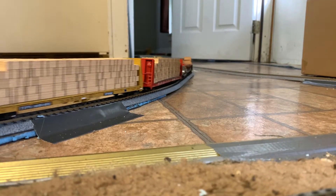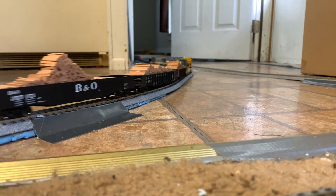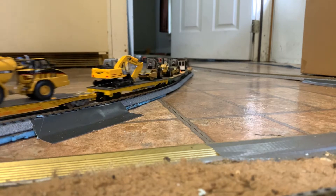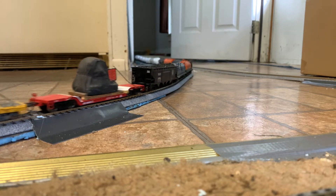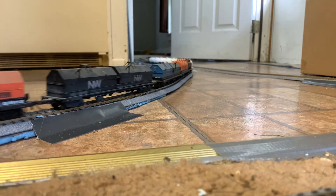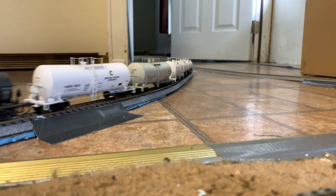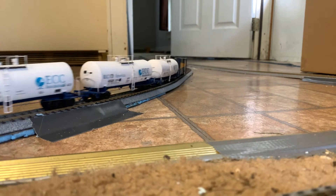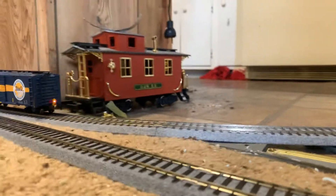This is the initial run of this consist, so I may have issues with it — I have not tested it at all. I'm only at half throttle right now. It's not a very long train but it does have some weight to it, and as you can see I do have a FRED on the back there.